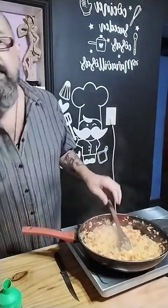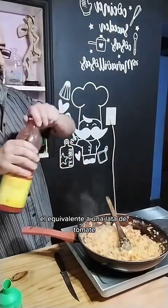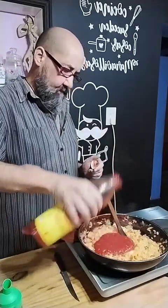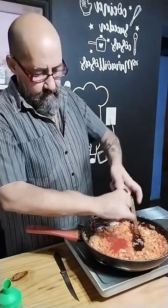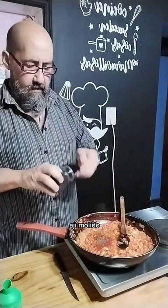Cuando está transparentada, se ve que está transparentada, ¿se nota? Le vamos a poner el equivalente a una lata de tomate, aproximadamente. Ahí bien, pimienta, ají molido.